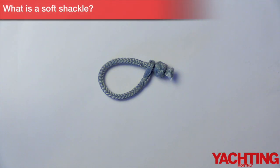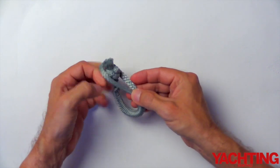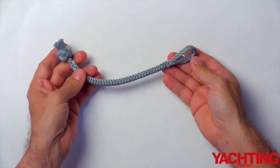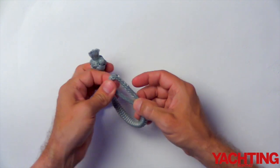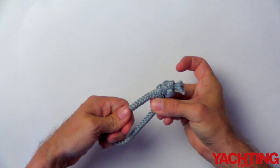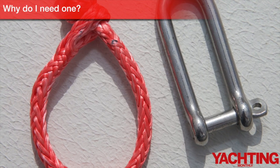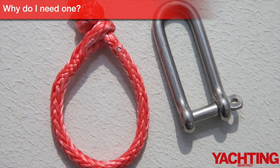Welcome to Yachting Monthly's video on how to tie a soft shackle. A soft shackle is a loop of line, usually dyneema, spliced with a knot in one end. The spliced loop is opened and the knot inserted into it. The outer casing can then be pulled around to create a loop. Soft shackles can be used to replace almost any metal shackle.